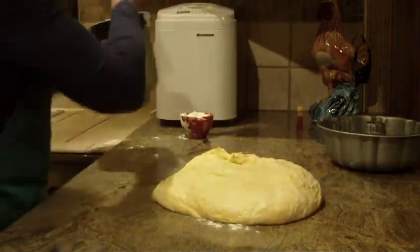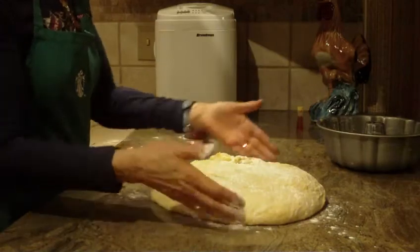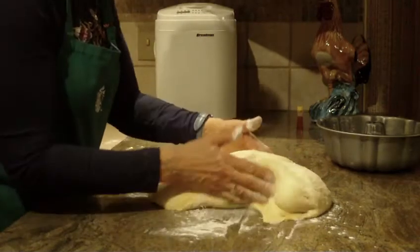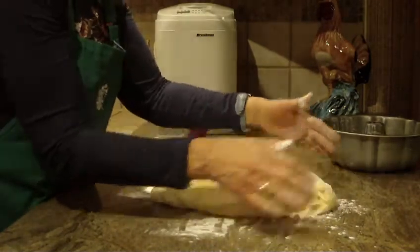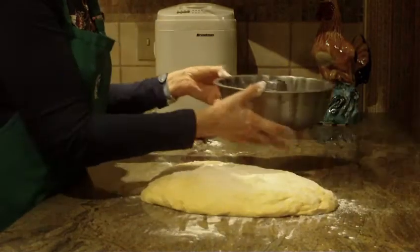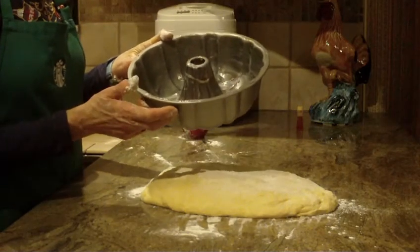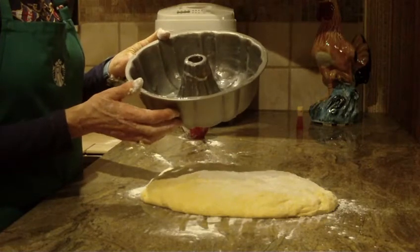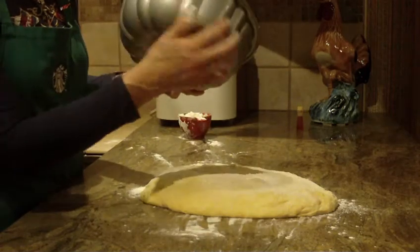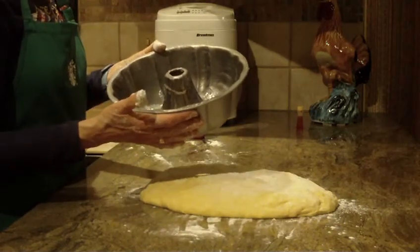The dough will be a little sticky to the touch, but that's okay. Put some flour on top of the dough and just bring it together almost like a log or a roll. You're going to need an extremely heavily greased, at least a 10-cup bundt pan. You could use a tube pan if you prefer.